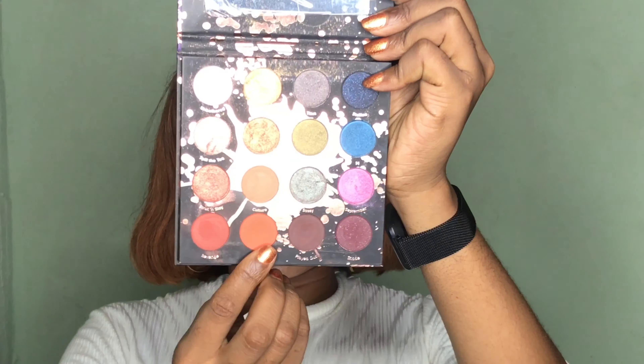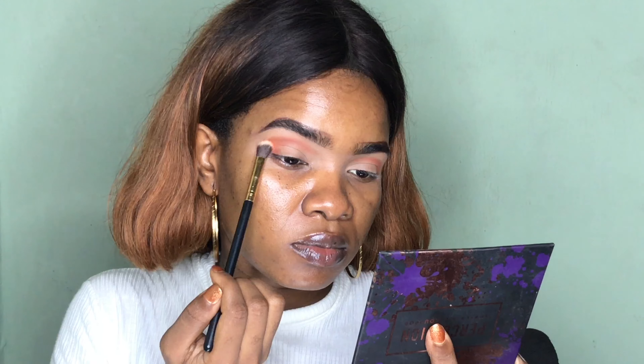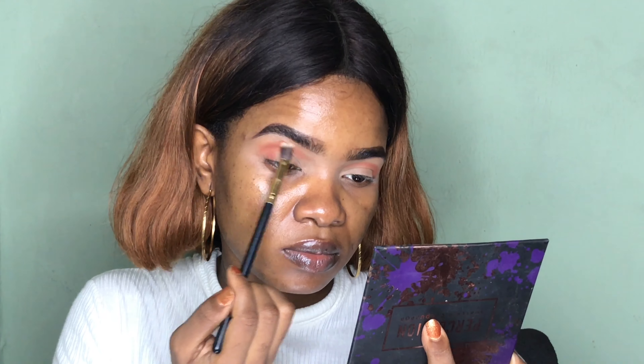Next I'm going into the same palette and I'm taking the orange shade which is Culture. Now I'm going to put this in my transition area and use it to blend the edges of the last color we applied in the crease, using a large blending brush.